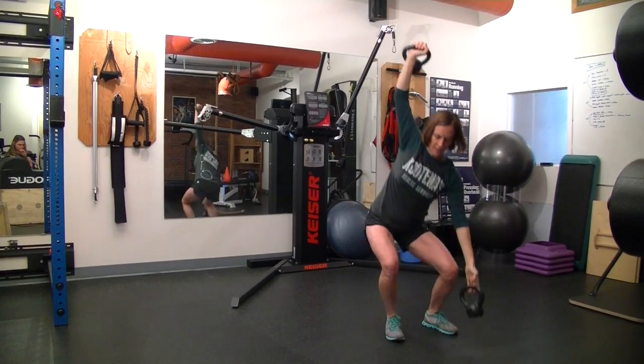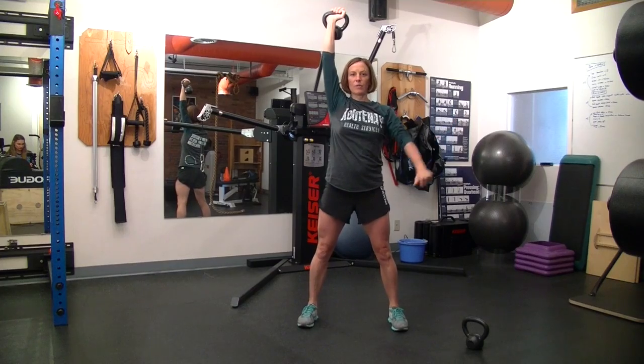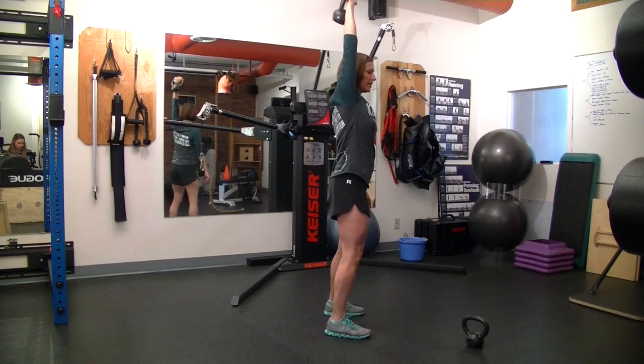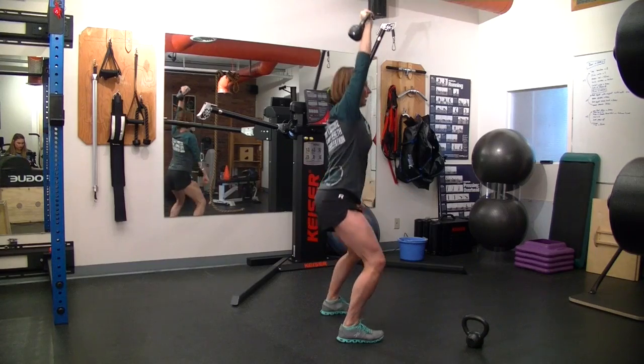To make that more challenging, I can put one kettlebell down, counterbalancing it with my other hand here. Down and up. And then from the side, down and up.